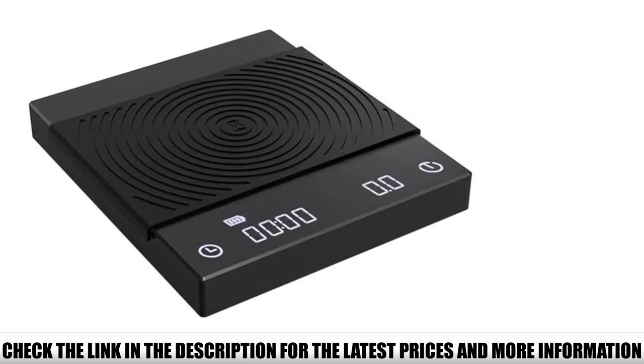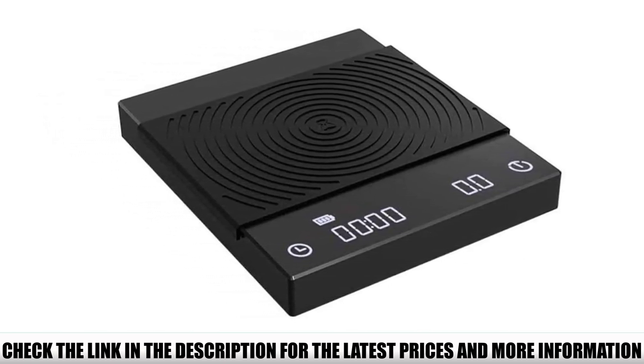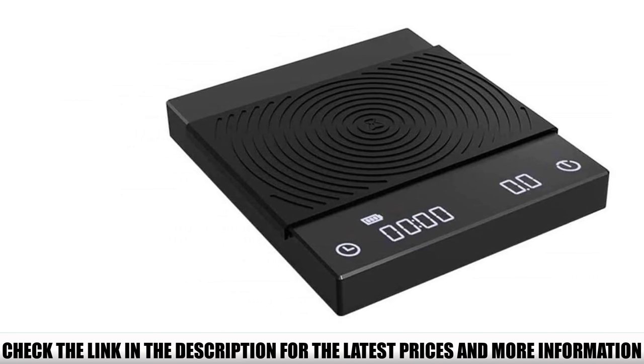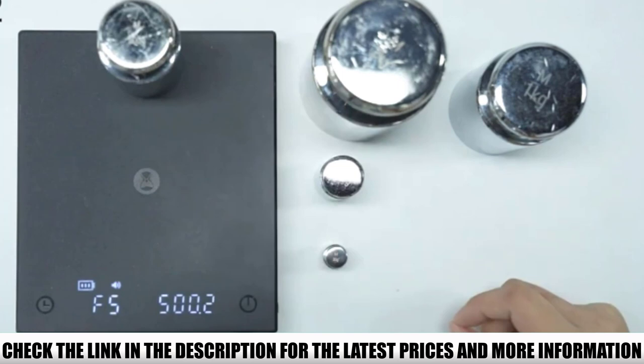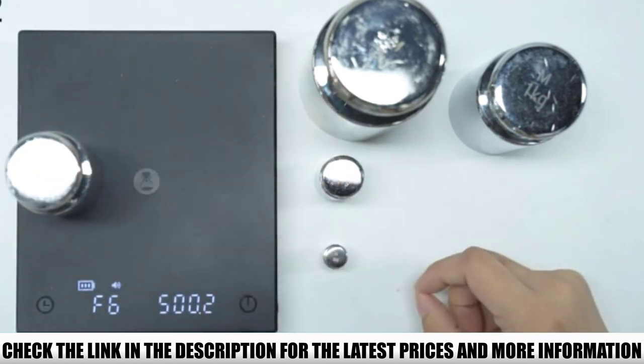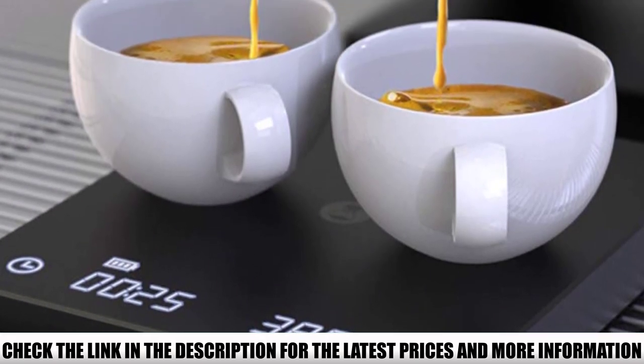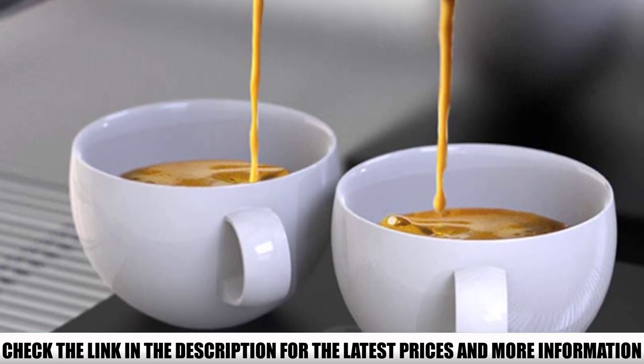Don't worry about drips and spills. The scale comes with a pad that is waterproof, non-slip, and well-insulated. This means you can put a hot, cold, or even wet brewer on it, and your coffee scale will work just fine. It allows you to measure a load from 0.5 grams to 2 kilograms with 0.1 gram increments, so you can be as precise with your grounds as you need to.